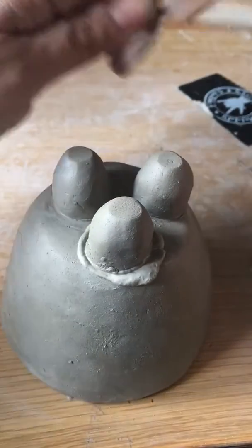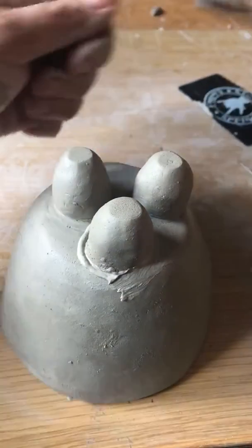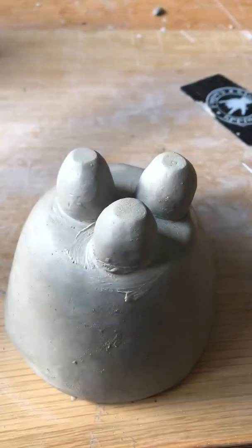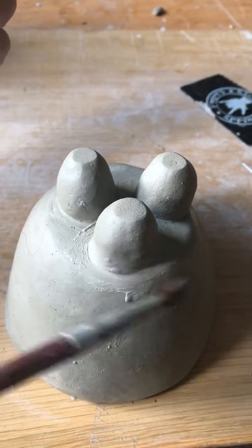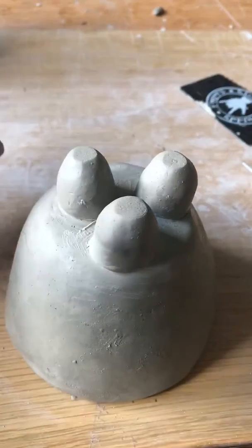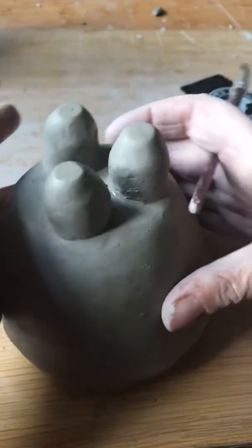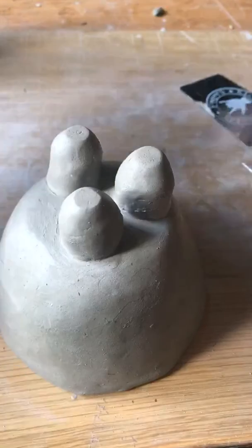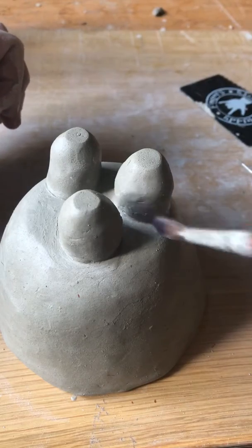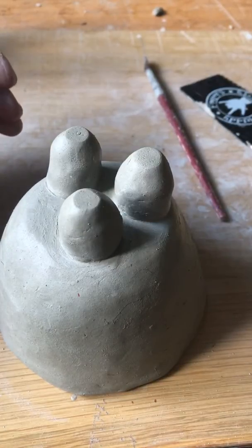Then get a paintbrush with a tiny bit of water on — get most of the water off on your hand or on a bit of paper — and start to take that excess slip off by going round with the paintbrush. You can tidy it up that way. Keep rinsing and washing it off, spin your pot round, and get into those little grooves. Make sure it looks nice and neat, and that's basically how you stick two bits of clay together using the cross hatching and slip method.